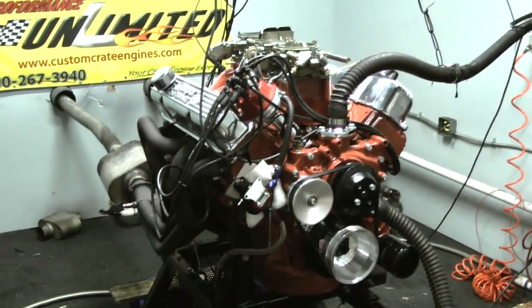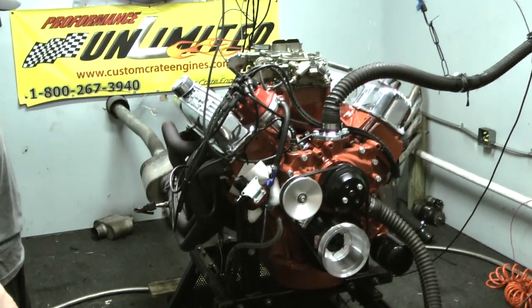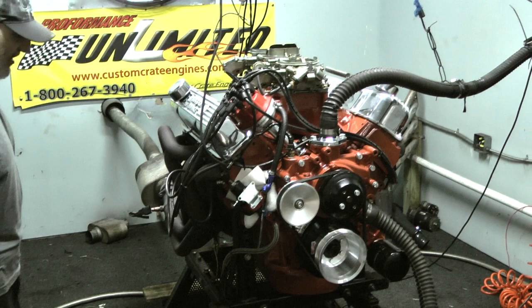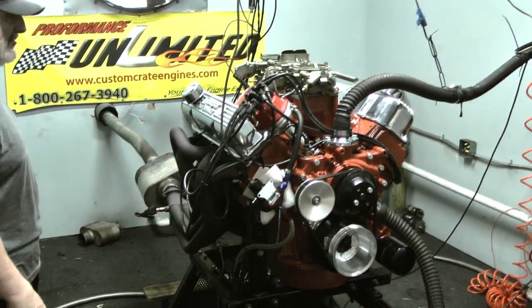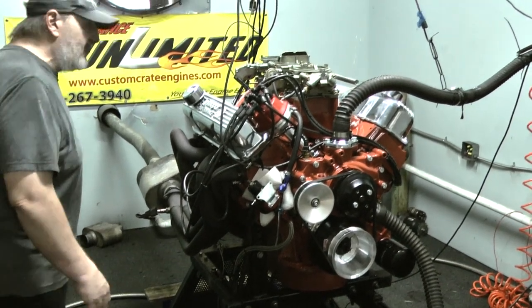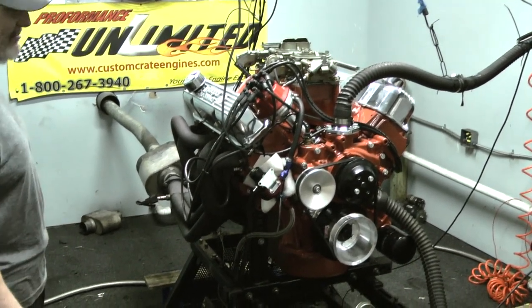We did convert this to a hydraulic roller cam, as we do here on all of our engines at Proformance Unlimited, unless it's a very rare situation where it's an OEM rebuild. But for the most part, we're able to take those OEM cams, we calculate them, we convert them to hydraulic rollers, and that way you don't have to worry about wearing the camshaft out.